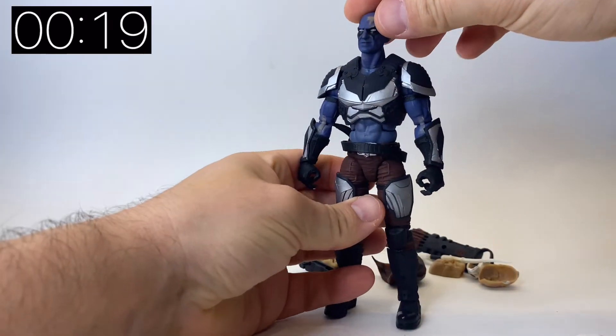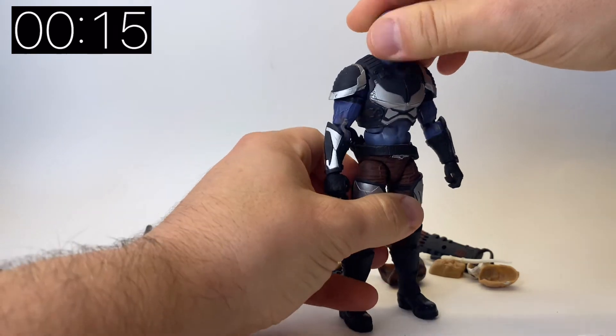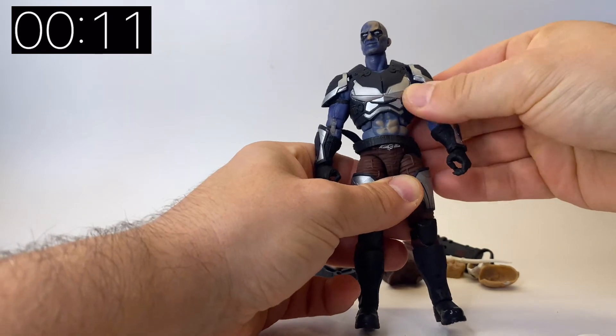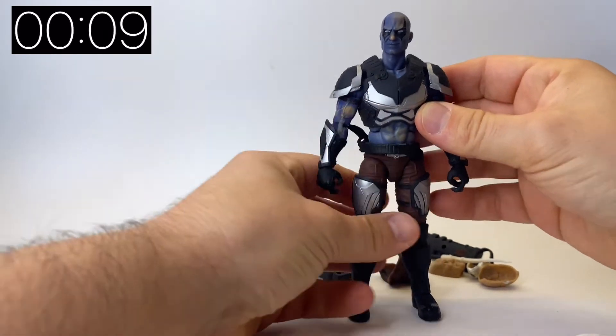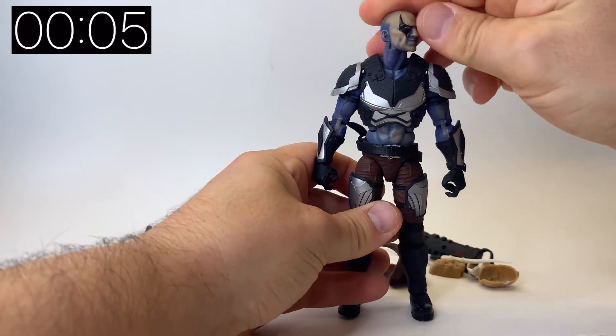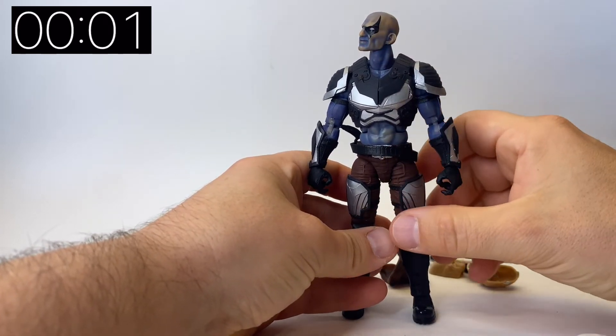And that's not all — put him in the freezer for 20 minutes and all of a sudden he goes blue! It just doesn't stop with this guy. Replicating what the original figure did back in the day, he changes color when put in the freezer. You can rub a warm finger over him and it takes him back to flesh tone, but then the blue creeps back in. How long he stays blue depends on the temperature of the room.